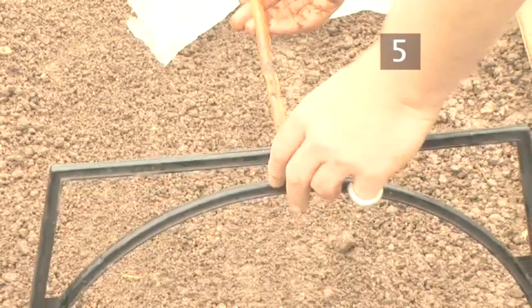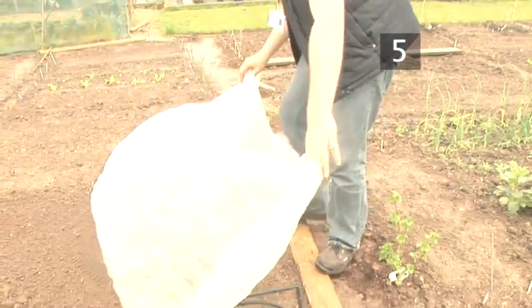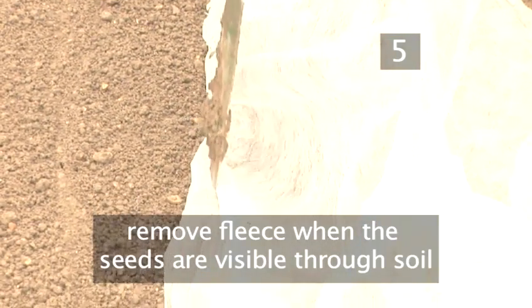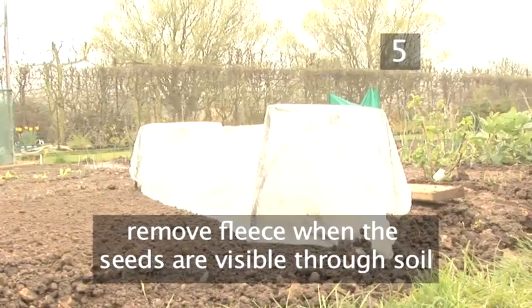To protect your plants from late frosts in spring, build a frame to cover the drills. Push the sides of the fabric into the soil or fix it in place with canes. Remove the fleece when the seeds germinate and the plants are visible through the soil.